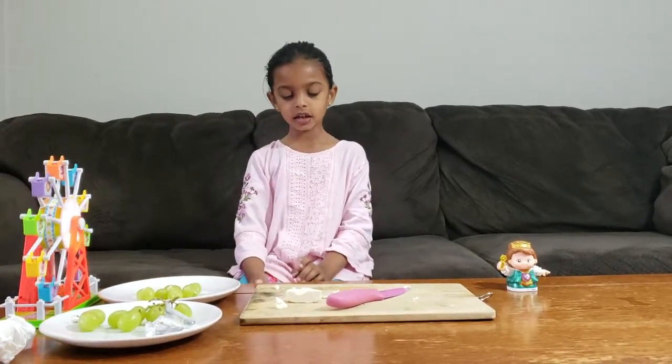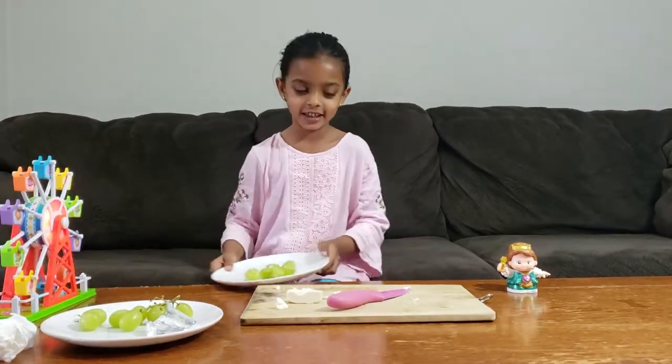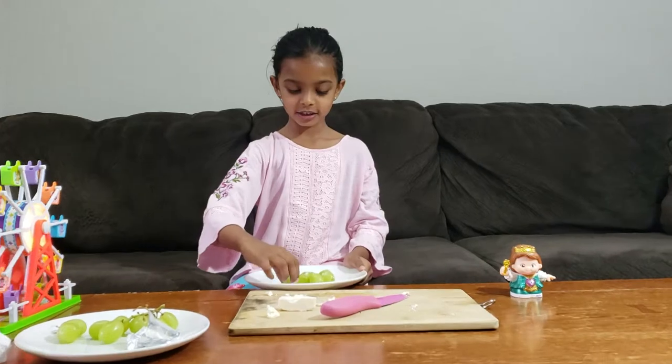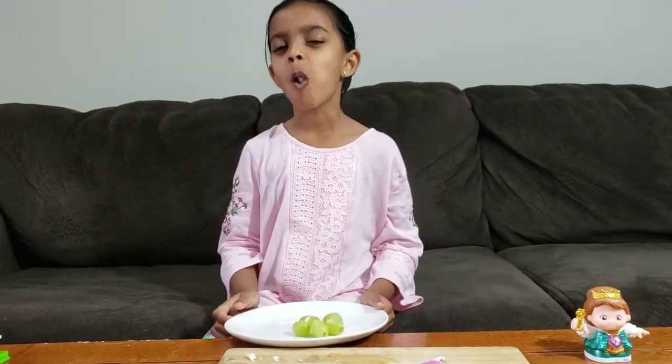Now let's start to eat the best parts. I like what I'm eating. Wow, I like them. Thank you for watching — please subscribe and ring the bell. Bye!